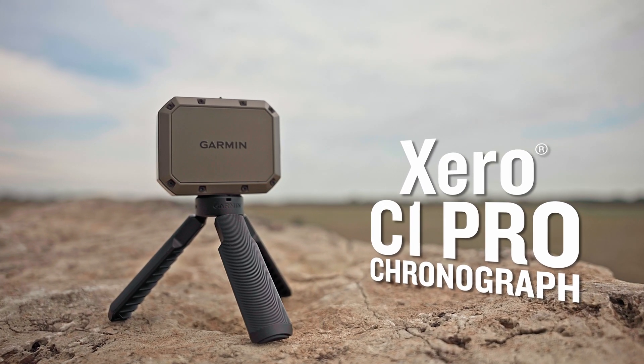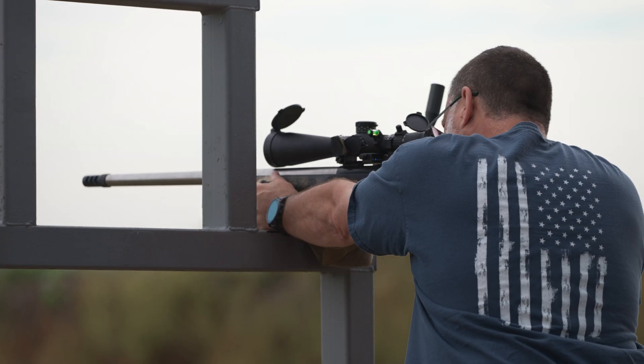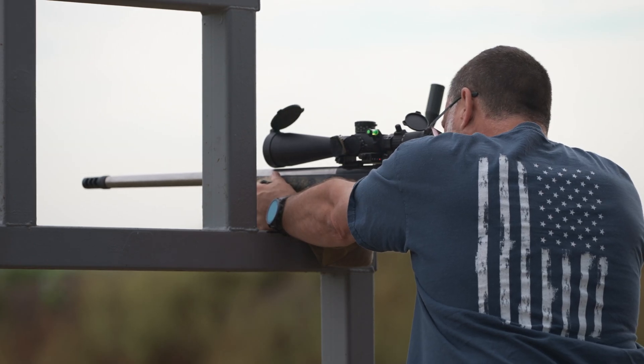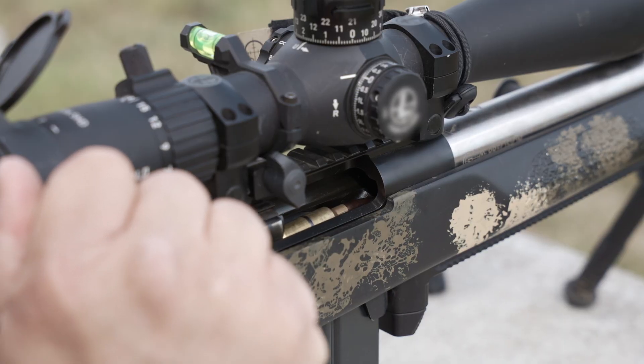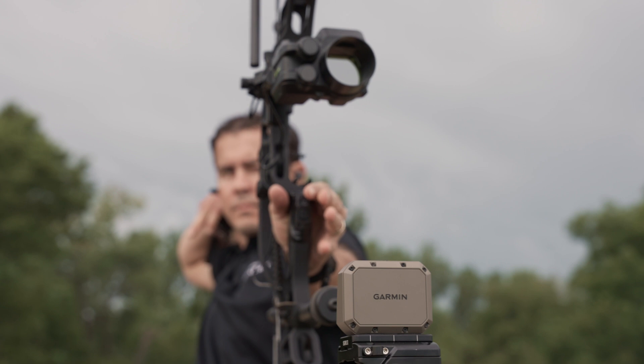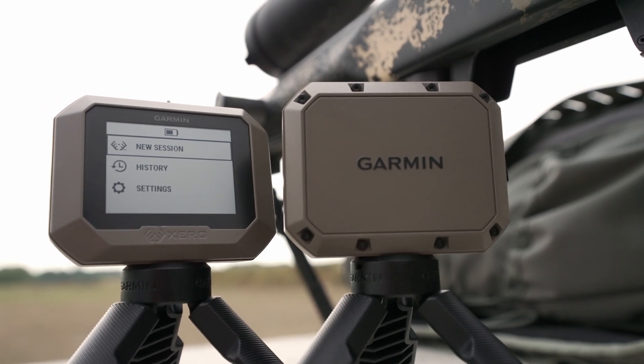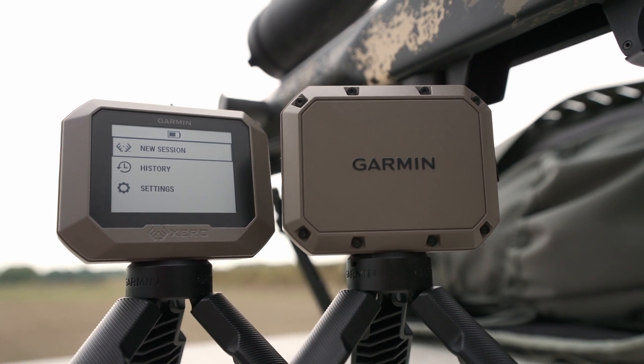Chronographs are used by a variety of shooters, such as precision rifle series shooters, extreme long-range shooters, as well as shooters who hand-load ammunition. They even come in handy when building tapes for archery sites. No matter if you participate in one of these activities or all of them, a chronograph needs to be dependable, precise, and versatile.